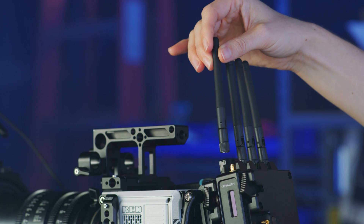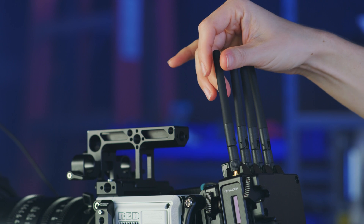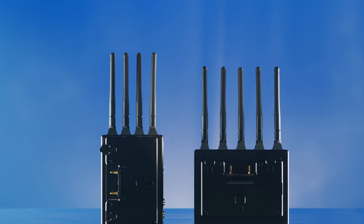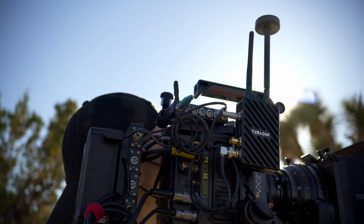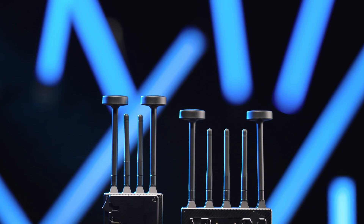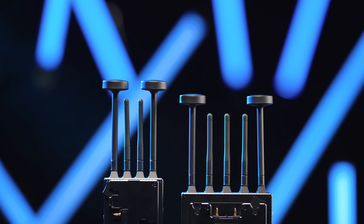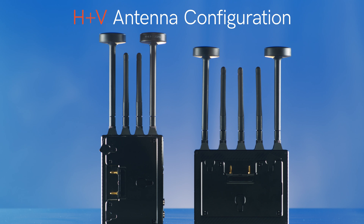Now that we understand which antennas we have to work with, let's talk about how we choose which ones to use on our transmitter and receiver. There are two basic antenna configurations to choose from: V configuration or H plus V configuration. Certain setups call for a different antenna configuration, and it's also very important to have the same configuration on the transmitter and receiver for best performance. For almost every situation, we recommend an H plus V antenna configuration.